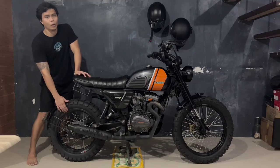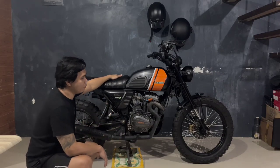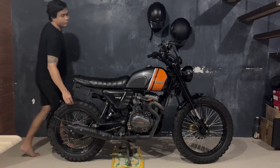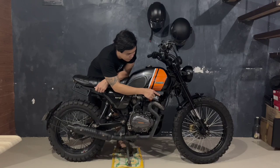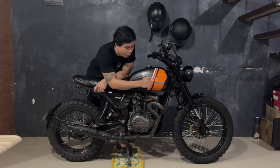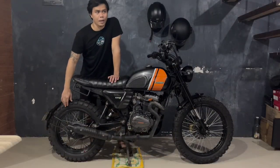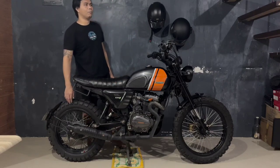Nagpalit na rin ako ng Shinko tires kasi kapag scrambler, on and off road. So mostly yung mga scramblers kasi naka-knobby tires yan o naka dual sports tire. Medyo natipuhan ko kasi yung design ng Shinko tires — knobby tires pero dual sports tire siya guys. Napakakapal niya, makapal yung tread niya. Itong sa unahan is 110/80/19, Shinko 804 — nabili ko siya for about 4,500. Ito naman sa rear, ang size nito is 130/80/17 — nabili ko naman dito for about 5,500 pesos. Alam ko magugulat kayo sa price. Masyadong mahal yung price ng mga gulong na to.